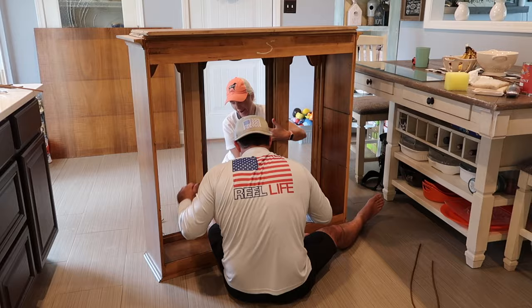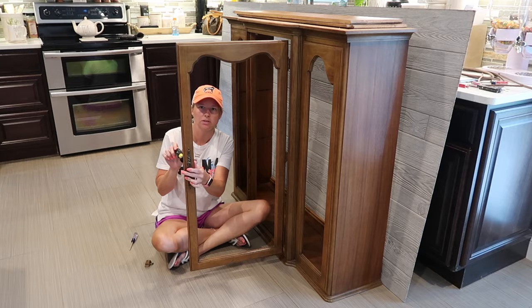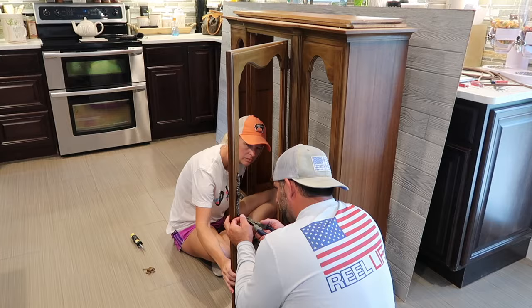I'm also going to be decorating this hutch with all of my Rae Dunn and farmhouse style decorations. So stay tuned for that.